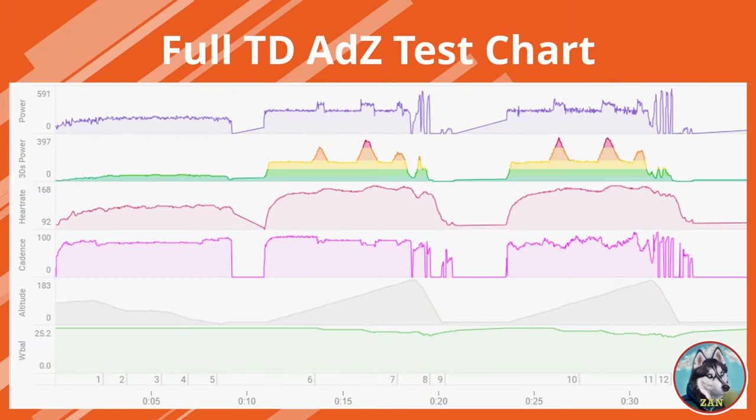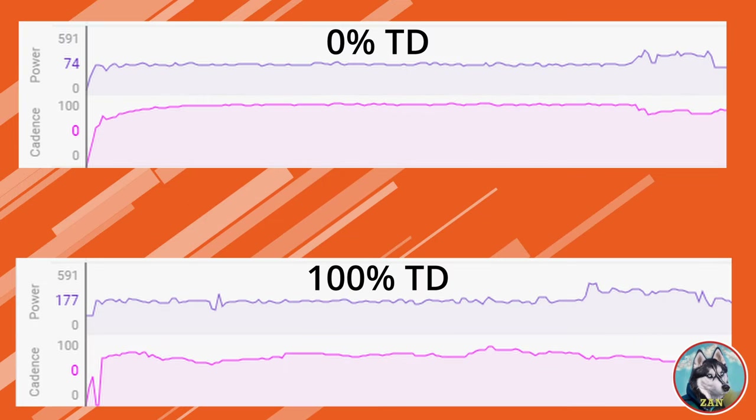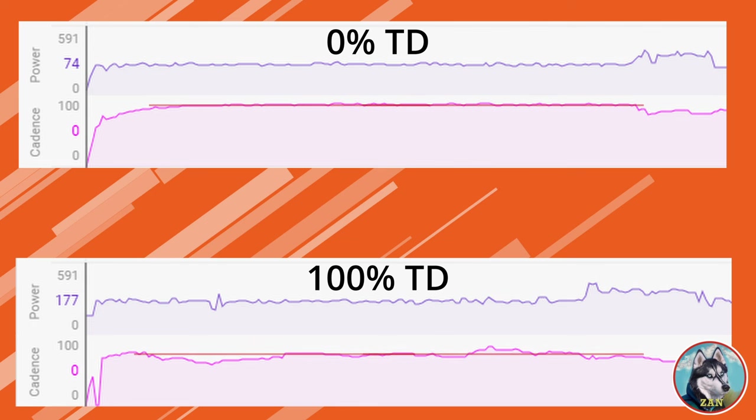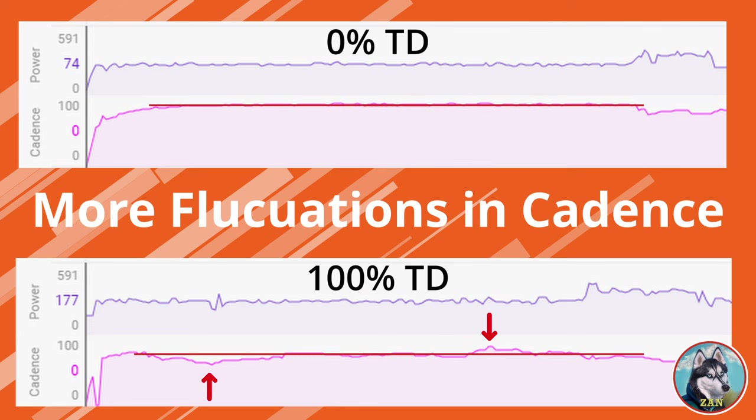Your perceived effort could be greater at 100% by having to constantly change cadence with fluctuations in gradient. Maybe there is a kick from 3 to 8% and you must decide between using more torque in the same gear or downshifting and keeping the same cadence to maintain your power. These frequent changes can result in a greater variance in power output, and your power and cadence chart will have more spikes.